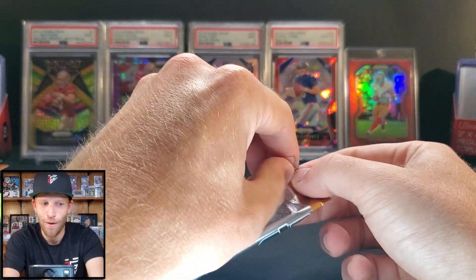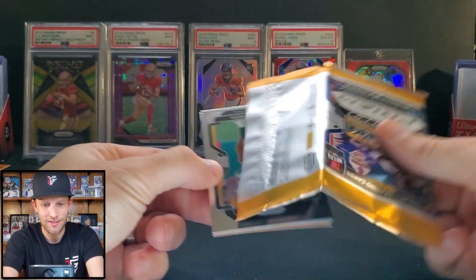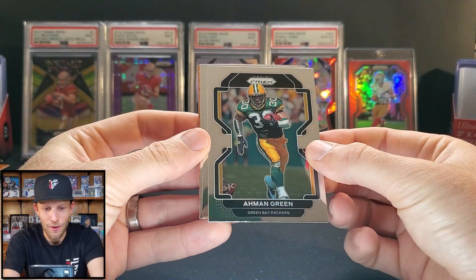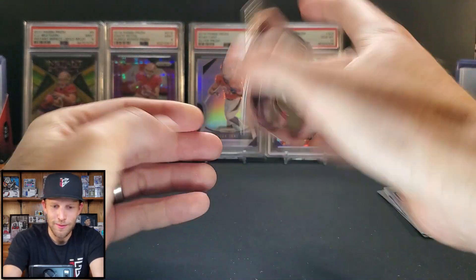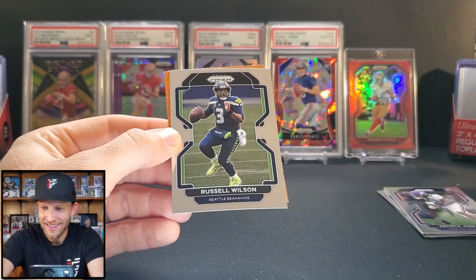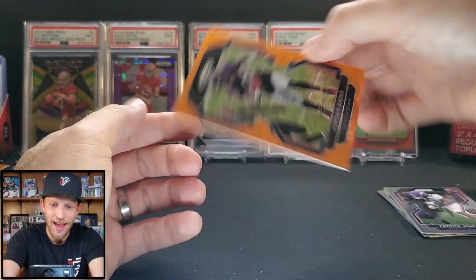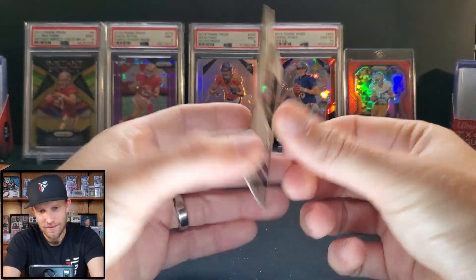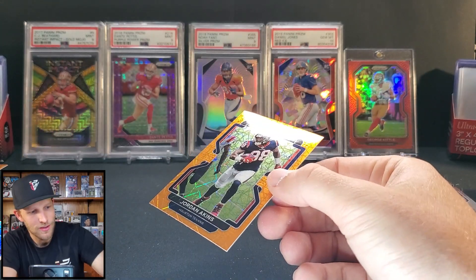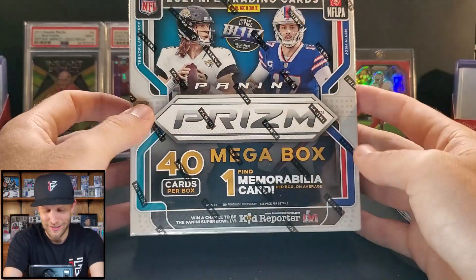Last pack of the blaster — hopefully I didn't lie about this being an amazing box. We did get the memorabilia though. I'm on green — this was the lone pack floating out there, maybe it got confused and was supposed to be in a hobby box. Lavante David, Russell Wilson — and I don't think this is going to be a rookie. No, it is not, Jordan Atkins. I already messed up my pack pile putting the rookie on the vet pile. We got one box remaining.